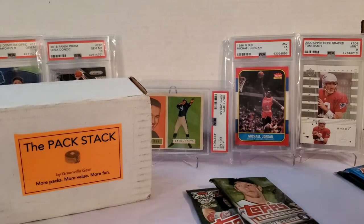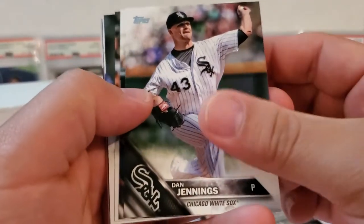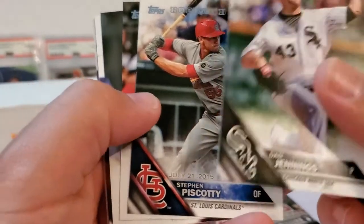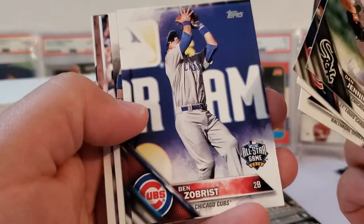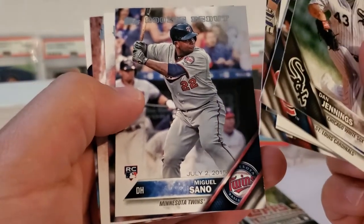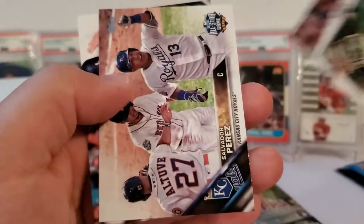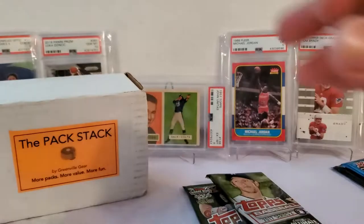2016 Topps Update — looking for rookies of Tim Anderson, Urias, Snell, Trevor Story, and Mazara. Dan Jennings, Steven Piscotty rookie debut card — nice rookie for sure. David Freese, Steve Pierce, Ben Zobrist all-star card, AJ Ellis, Miguel Sano rookie debut card, Matt Bush rookie, Salvador Perez all-star game, and we finish with a Kris Bryant all-star game card.